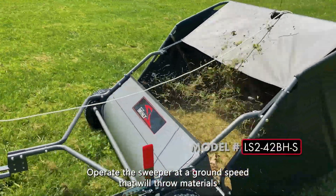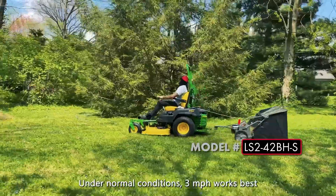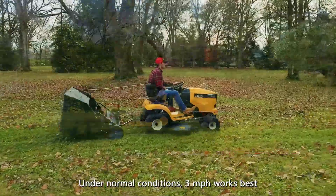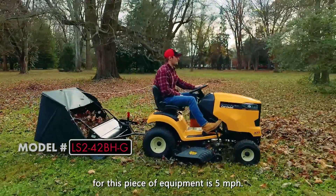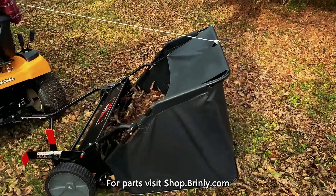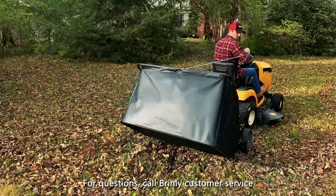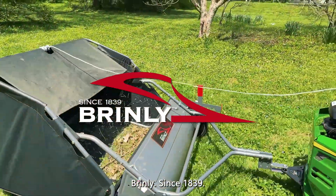Operate the sweeper at a ground speed that will throw materials to the back of the hamper. Under normal conditions, 3 miles an hour works best. The maximum operating speed for this piece of equipment is 5 miles an hour. For parts, visit shop.brinley.com. For questions, call Brinley Customer Service at 877-728-8224. Brinley, since 1839.